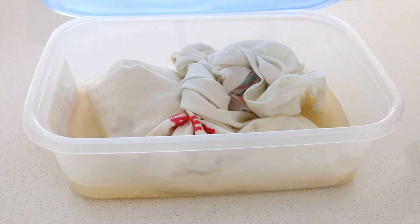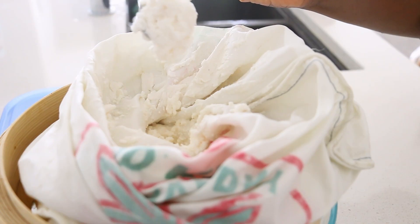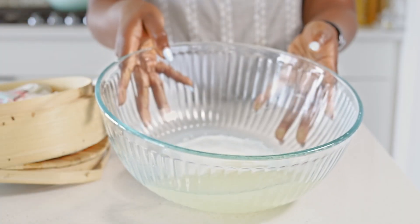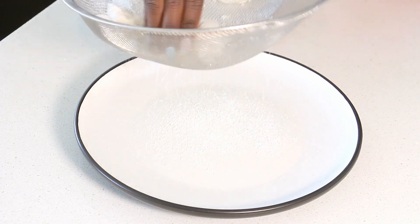Now I'm going to let it rest. Garri is fermented — the more tart you want it to be, the longer you ferment it. My first fermentation is usually about four days, and then you take out all of the water. This one actually fermented for seven days because I wanted it to be really tart.